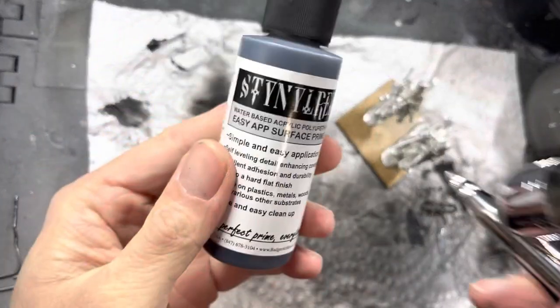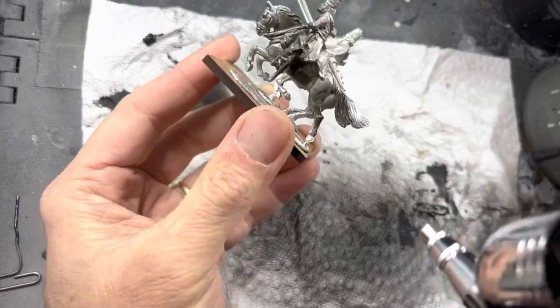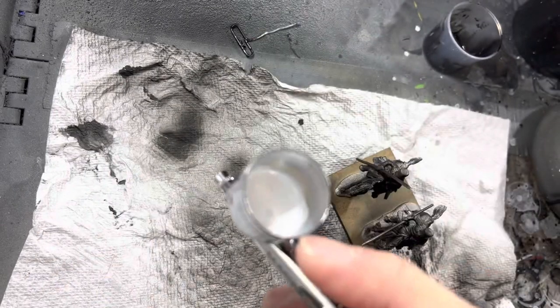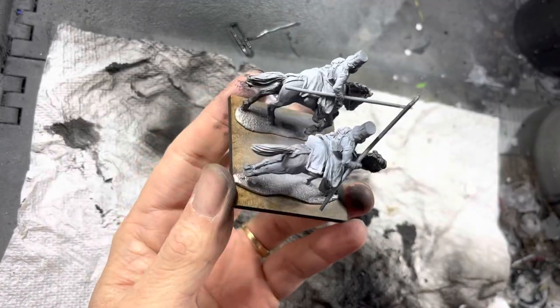Start with black primer on all the models. Airbrushing allows you to get it into all the little corners of the models, and I do everything fully assembled and based. Then switch to white primer and spray at a 30-degree angle all the way around to create a zenithal highlight effect.